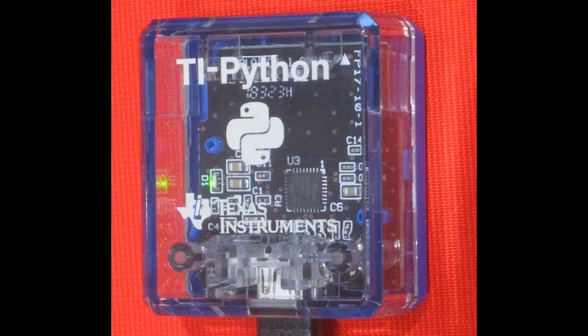This joins the third calculator that runs Python. There's the Casio, which runs MicroPython, and NumWorks, the original. Now CircuitPython runs on the Texas Instruments TI-83 Premium CE, coming out in March. This will potentially mean CircuitPython in the hands of millions of young folks.